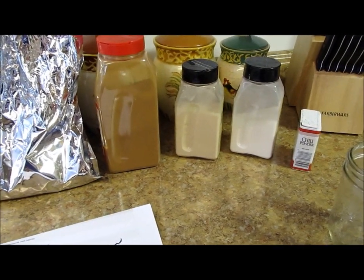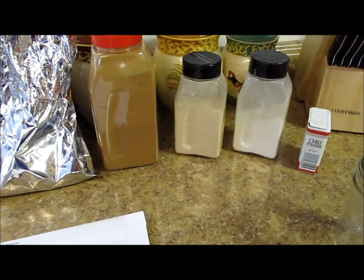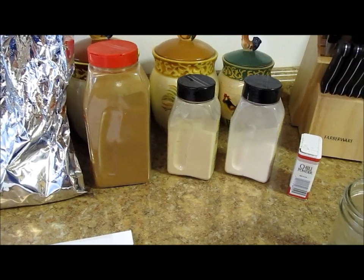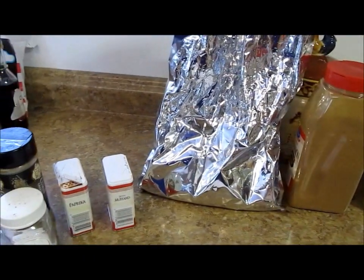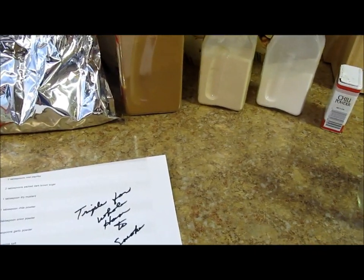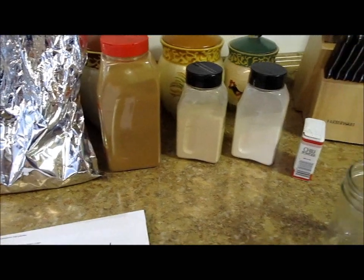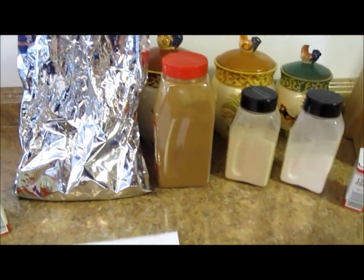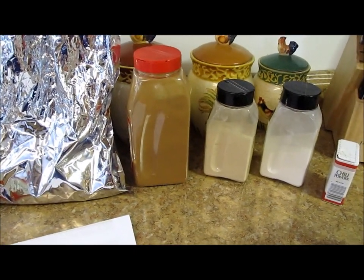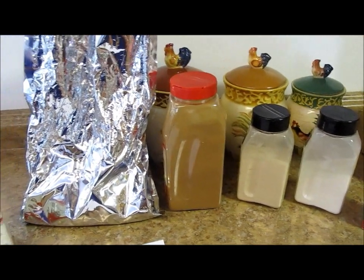I'm going to smoke a whole ham tomorrow and I went to the store to get some barbecue rub and I think those people are crazy. What I need is to rub down my ham real good and I'm just not going to spend the money they want in the store — it was like five dollars for this little spice bottle. With all the spices I have, I made up a recipe. I'm going to make my own and we're just going to see what it's like. I'm going to use a whole fresh ham to do this tomorrow, but for right now we're going to put together some barbecue seasoning — smoked seasoning for pork.